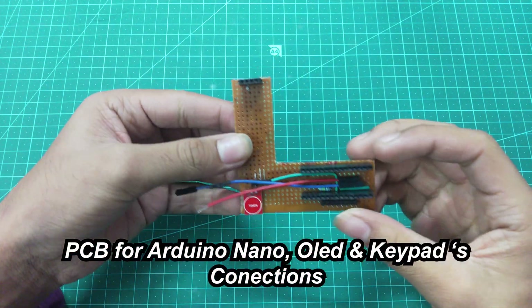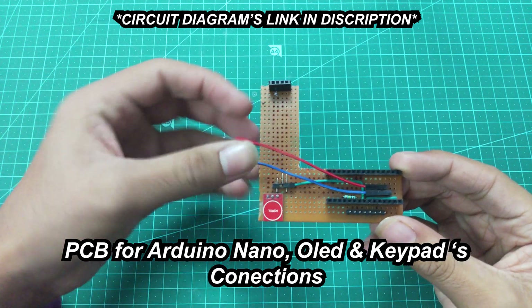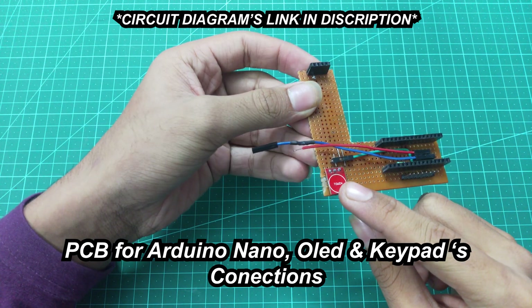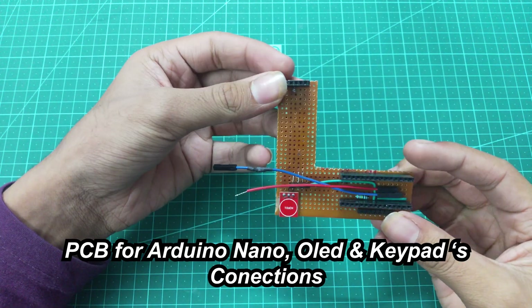This is the PCB I made to fit Arduino, an OLED display, and the touch switch. The link of the circuit diagram is in the description, so make sure you check that out.